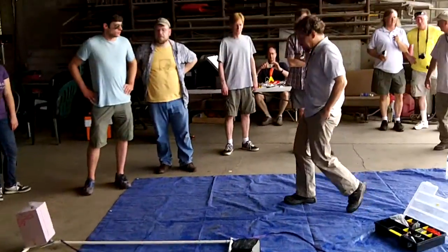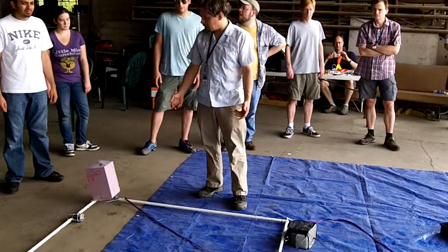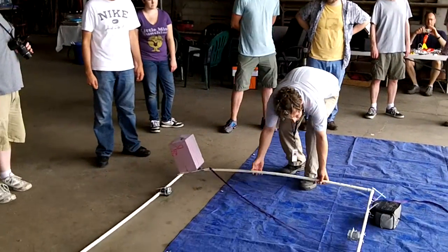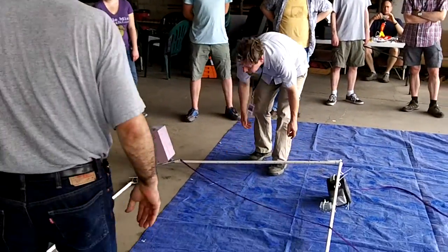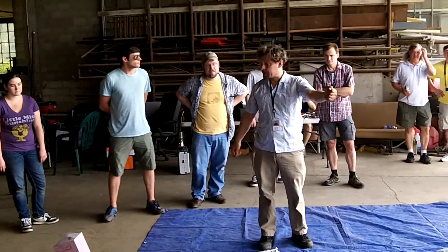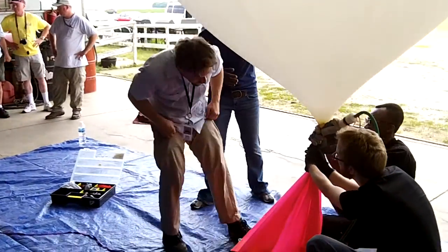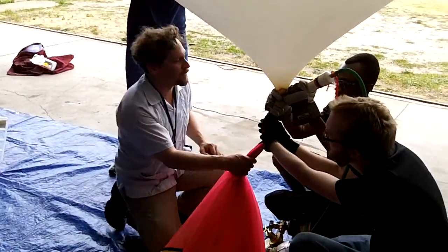Here's what we're going to do. Two people are going to hold up this frame. Then we're going to have one person on the balloon. I'm not sure who's going to be here — it probably should be one of you guys who are familiar with this thing now.